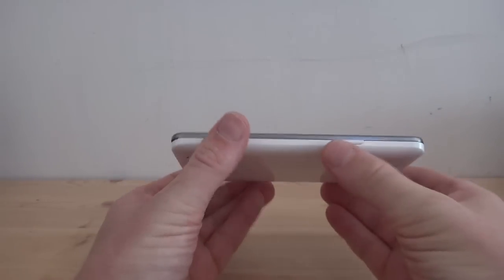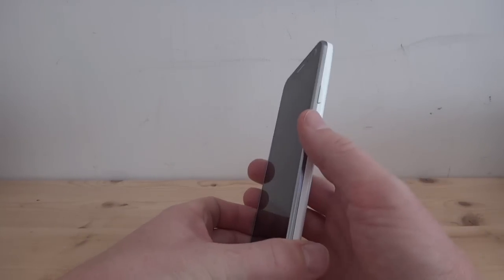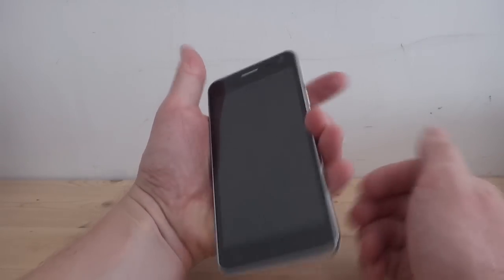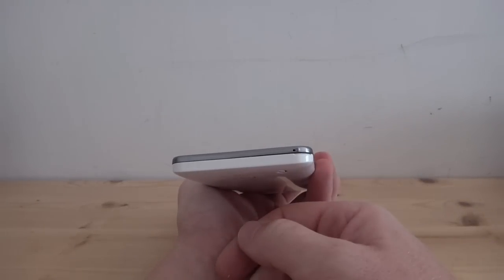On the right-hand side of the phone we've got a power button — your thumb can easily reach that, or your index finger on your left hand. And at the bottom we don't have anything except a little groove to pop the back off and a microphone.